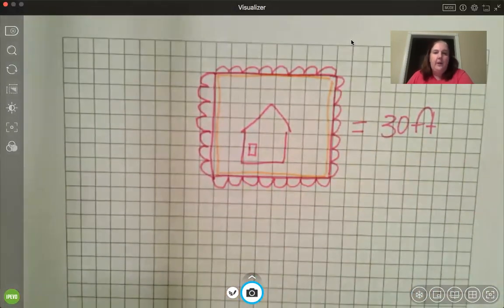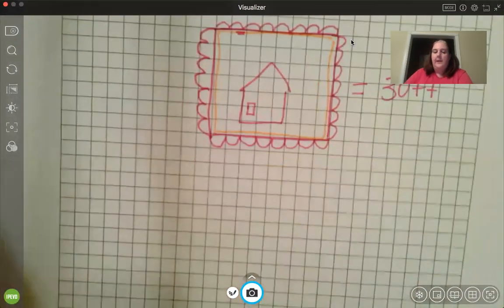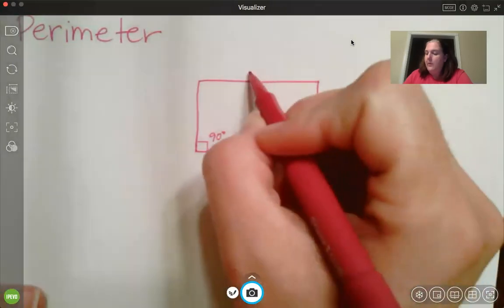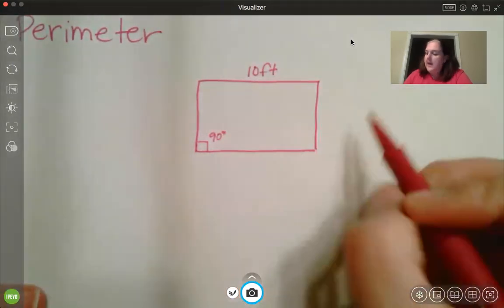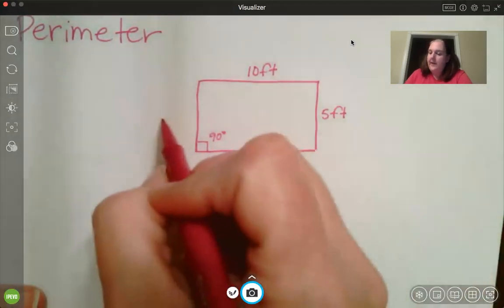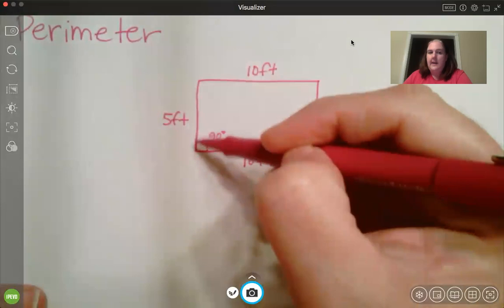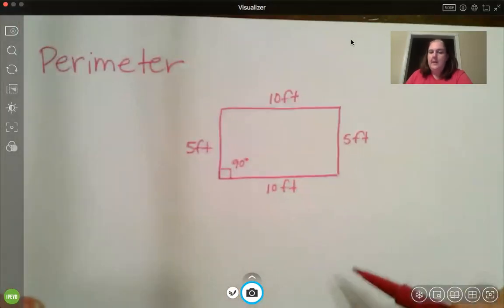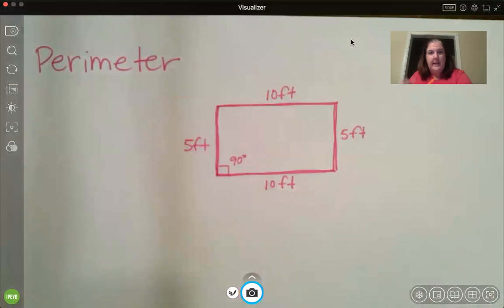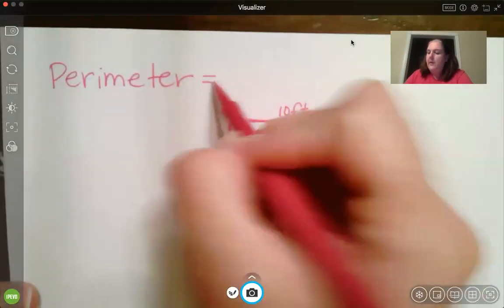When you have graph paper, you can find the perimeter by counting each little square. But a lot of times when we look at rectangles, we don't have graph paper, so they would give us the dimensions. They might say this side is 10 feet, this side is 5 feet, this side is 10 feet, and this side is 5 feet. Don't forget it's a rectangle, so opposite sides are equal. The perimeter is the distance around it — like a fence. Think about a piece of bread: the crust on the bread would be the perimeter. So to find the perimeter, you add all the sides.